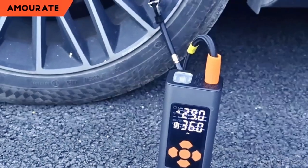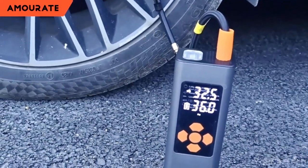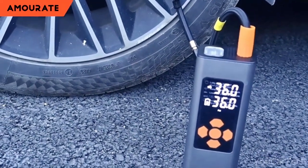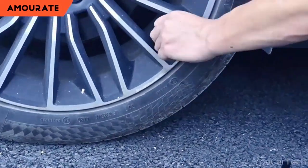Forgot to charge? No worries — a 9.8 ft 12V DC power cable from your car has your back. Not just an air pump, it's also a portable power station with USB-C input and USB output for your devices. A true superhero in a compact package.